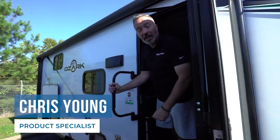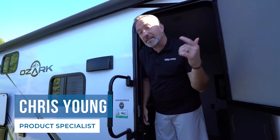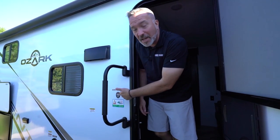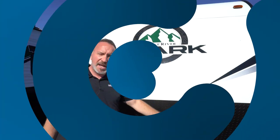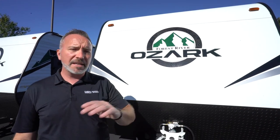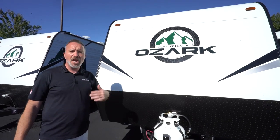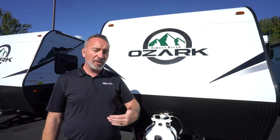Well, hello, it's Chris Young. What do you say we take a few minutes and let's meet your brand new Forest River Ozark 1680 BHS KX. Congratulations on getting one of the best entry-level RVs in the market, the Forest River Ozark. Let's talk about some of the features you're going to find on the Forest River Ozark travel trailer.